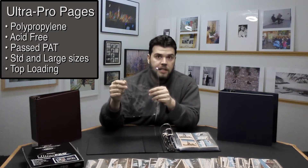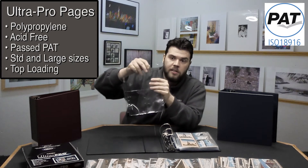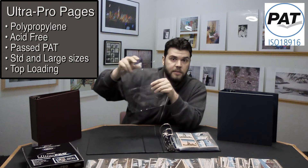If you have one of our binders you're going to need some of our pages, and we carry the Ultra Pro Platinum series of polypropylene pages. They're top loading, acid free, and they have passed the photographic activity test at RIT, which means that when you stick your postcard in, no matter how long it's in there, it's not going to stick to it. We have them in both sizes for standard and large postcards.